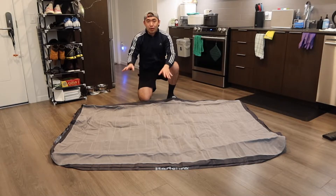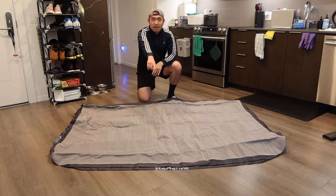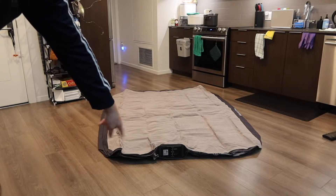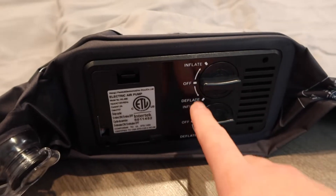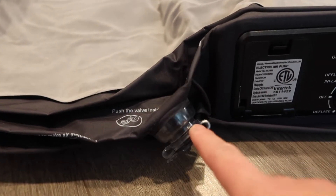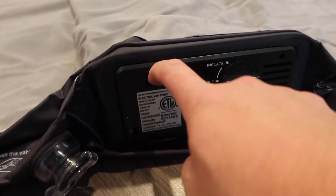Once I open it up, it's definitely pretty big — this is a queen size, which is why it's so large. You can see the Bedshear logo on the side. We have an inflate option, a deflate option, and the same buttons on the bottom part as well. There's also a manual valve if you want to do it manually.